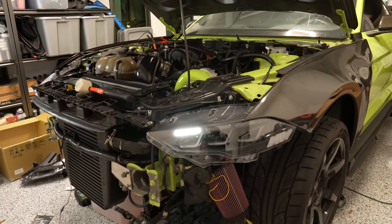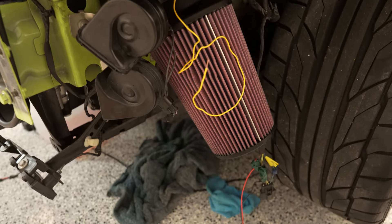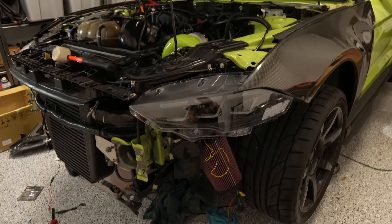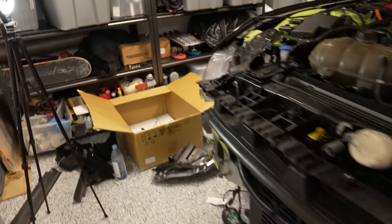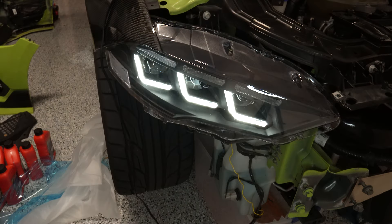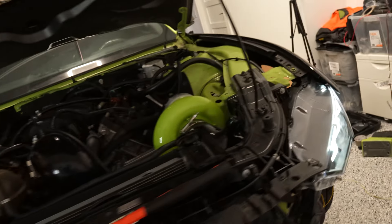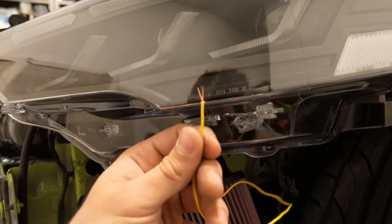Plug the harness back in and the headlight will be functional. I mentioned a yellow wire — we need to hook that up for the turn signal. On the other side, if we unlock the car you can see the turn signal light up — it's that top bar with the amber, which is pretty sick. We still need to do that on this side, so let's knock it out.